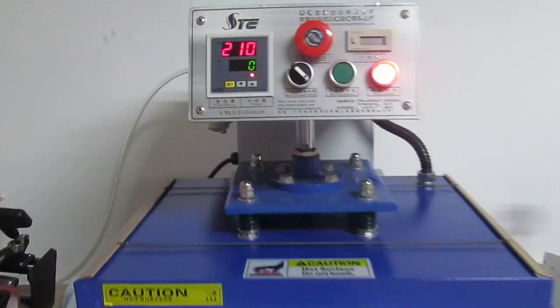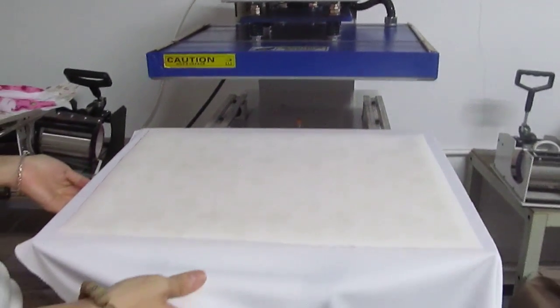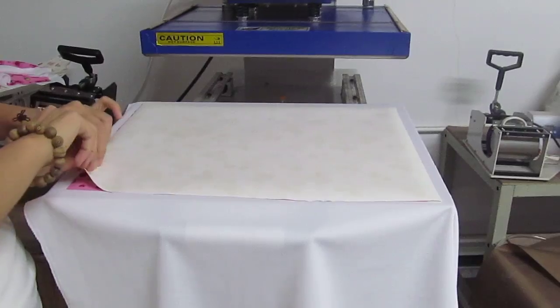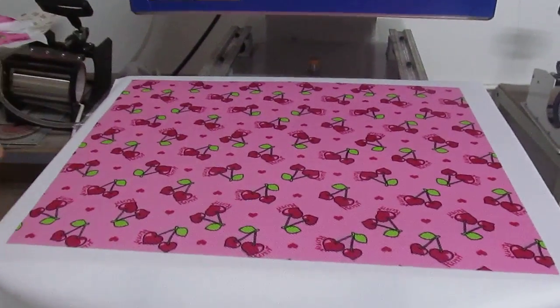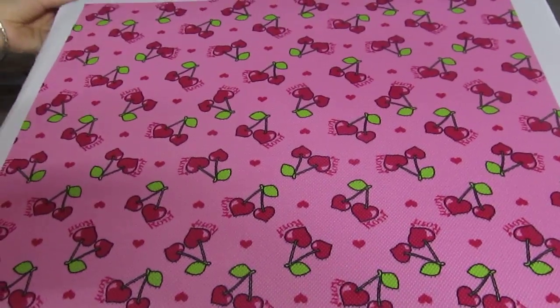The printing is done. We push out the bottom working plate and remove the fabric. This is the sublimation paper. You can see the printing is very beautiful and bright.